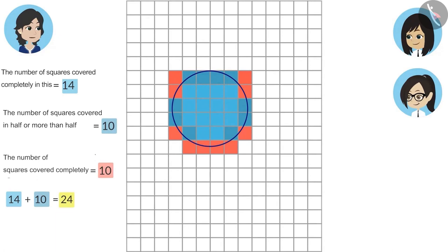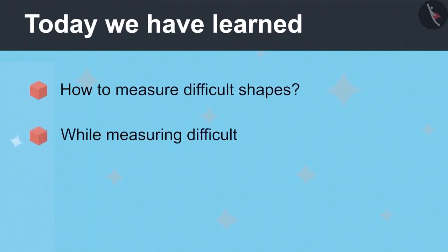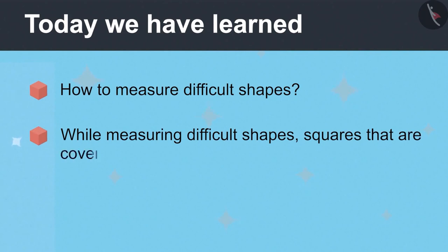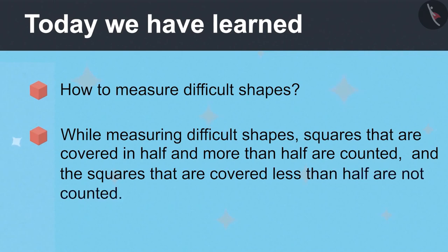In the same way you can measure any difficult shape. Now we can measure any difficult shape! Today we have learned how to measure difficult shapes. While measuring, squares that are covered in half and more than half are counted, and squares that are covered less than half are not counted.